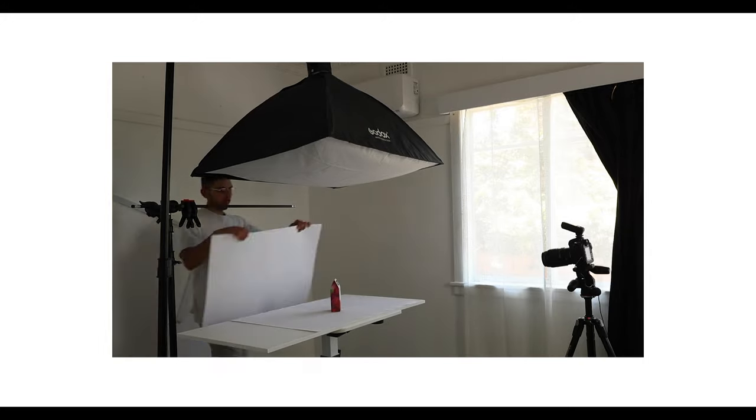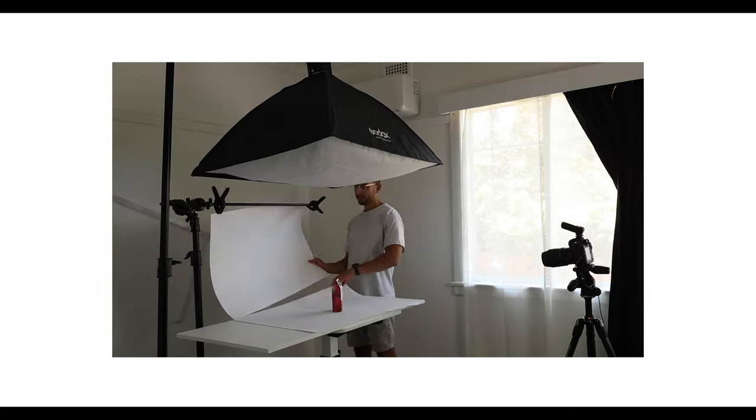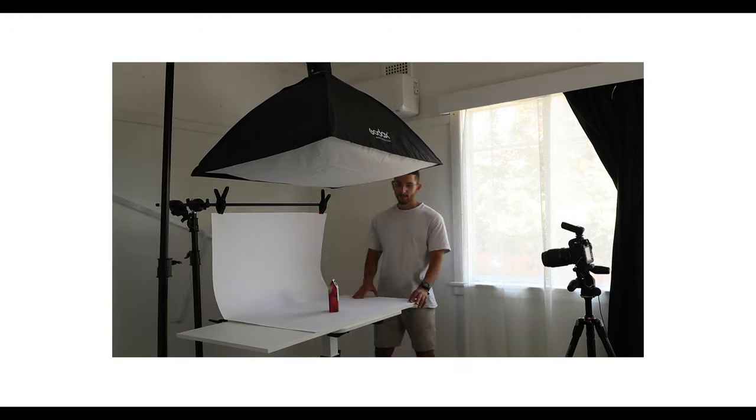For the background, I usually like to have a long piece of white paper that I can clamp onto my C-stand to have it rolling straight from the top all the way to the bottom. But today I'm going to use two pieces of white A1 paper that you can actually buy from your local art store. And so they don't move, I'm going to clamp them down.